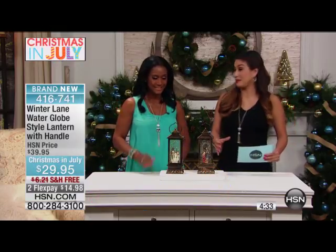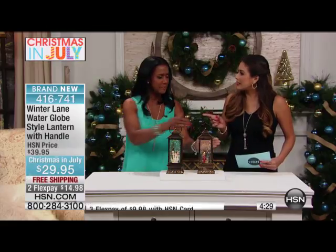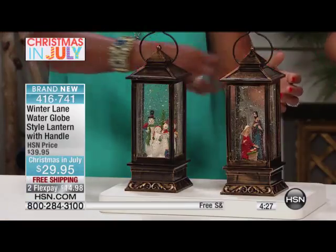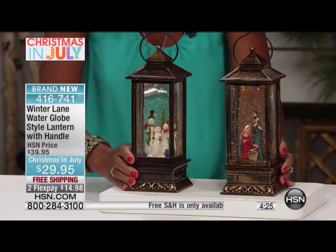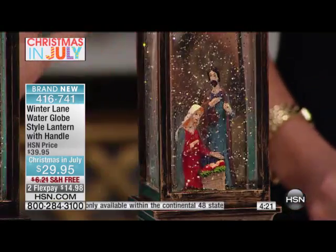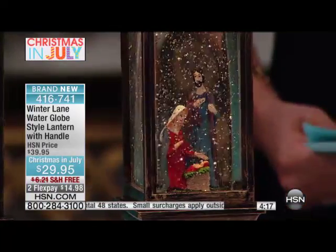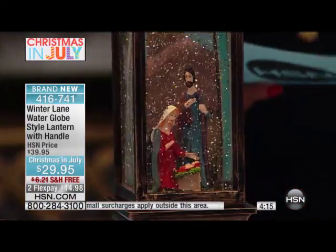I'm thinking about a centerpiece on a table. Gorgeous — if you have garland going through the table and then you have these positioned on the table, it's going to be something that your guests are going to love, your family is going to adore. Your children will want to look at this. It's just the right size, which is why I love it so much.